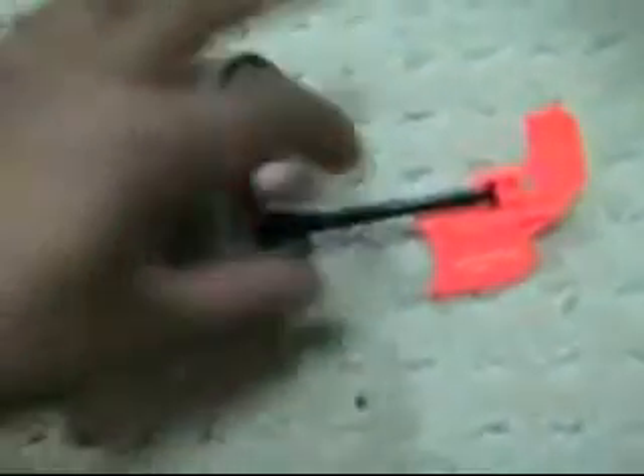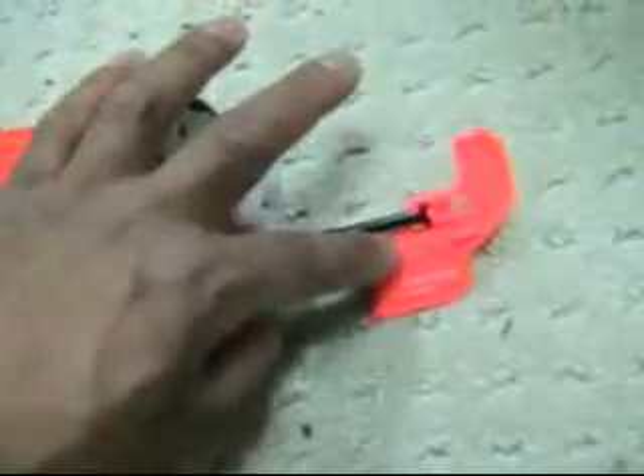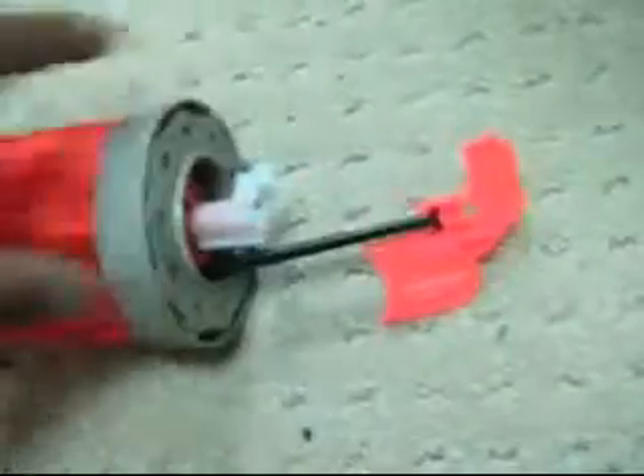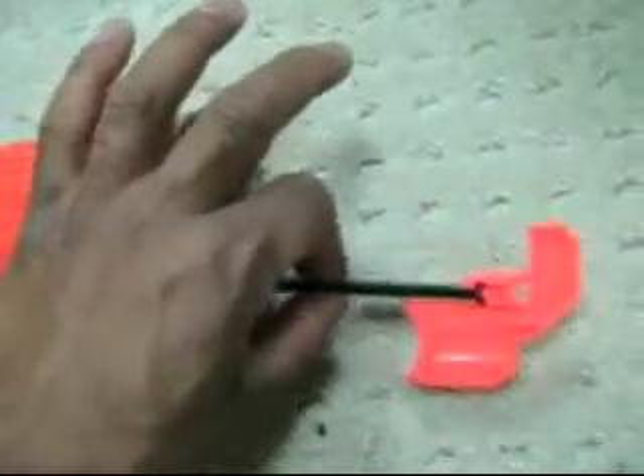To take out the trigger, you want to keep this black thing attached to the trigger. Don't bother separating them — it doesn't help you in any way. So you take this out. Now I want you to see what's on this. See there? There's that nub at the end.